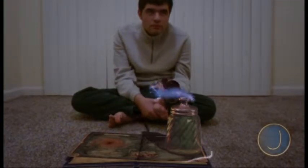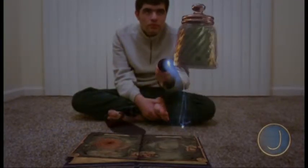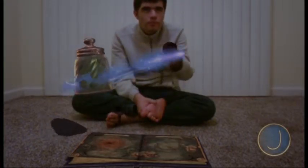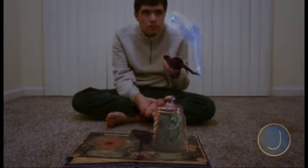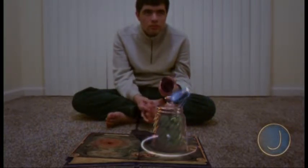Here we go. Try levitating that jar — point at it and hold the T button. You need to safely land the jar to move on. Just release the T button when you're ready. Yes, well done!